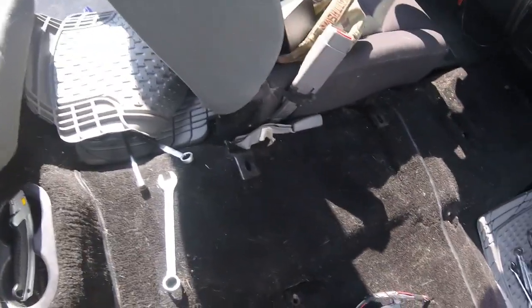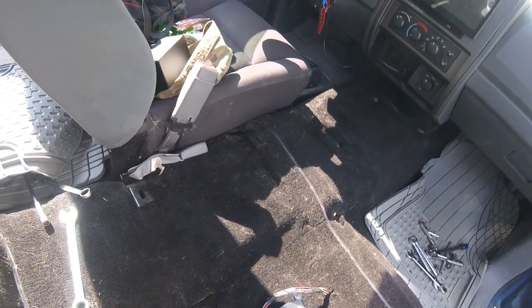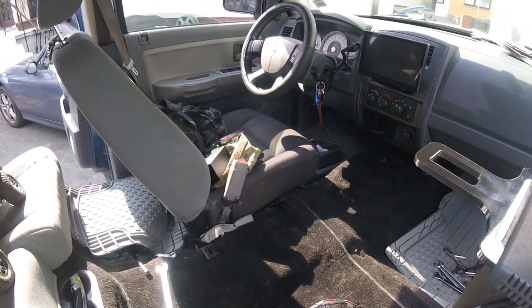Alright, we got it vacuumed out. Looks a lot better than what it did. Now we're gonna get to it and cut some cardboard, get our stencil made, trace it out on the OSB, and then cut it out.